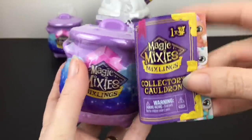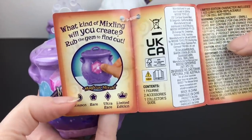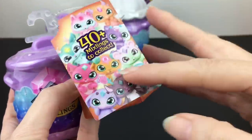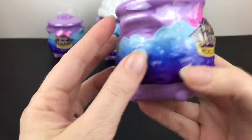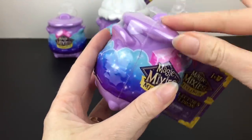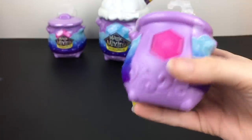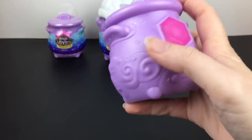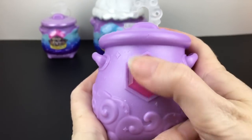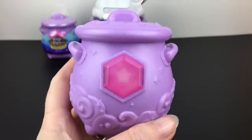First up we'll start with one of our single packs. These are called the Collector's Cauldron — you get one little guy inside. Look at the artwork, very cute! It says 'What kind of Mixling will you create? Rub the gem and find out.' The different symbols represent different rarities, and on the Moose Tube Squad YouTube channel they actually have a cartoon series you can watch. By rubbing the gem it will reveal your Mixling's rarity.